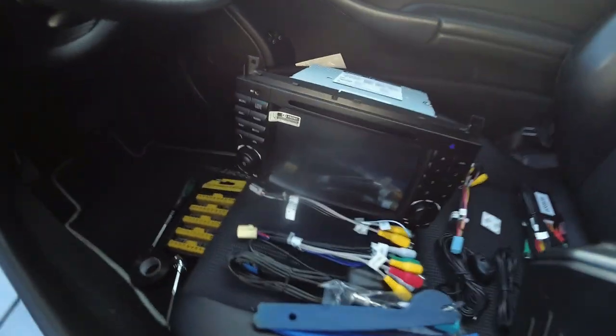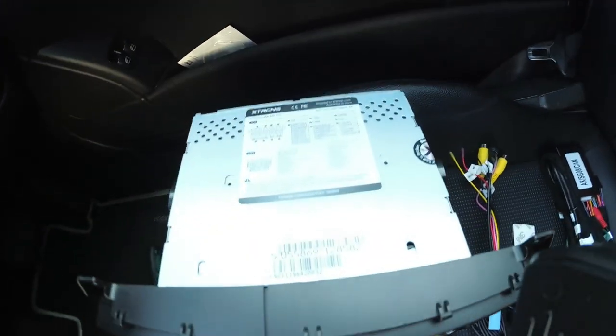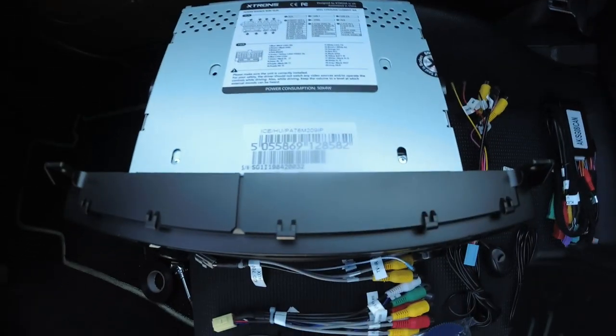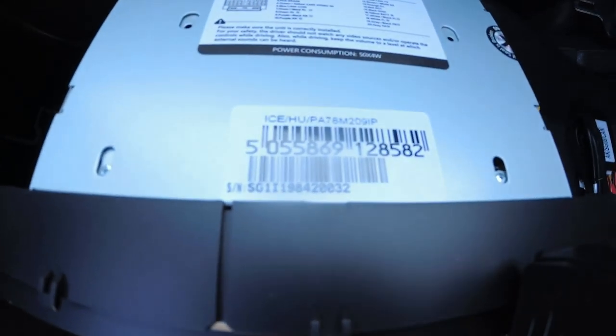So we are putting in an X-Tron's unit — there you go, there's the details and there's the barcode there with the numbers on.